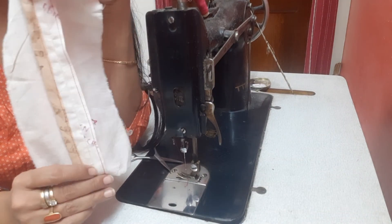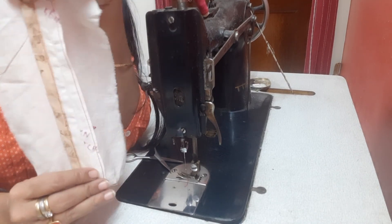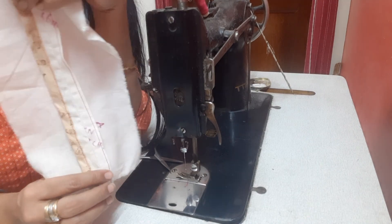For now, practice these three seams, and then we will move on to the next bunch of seams.